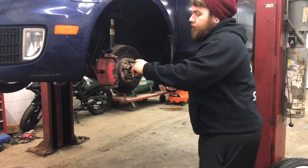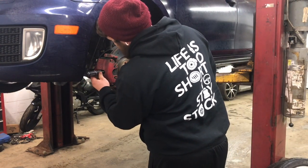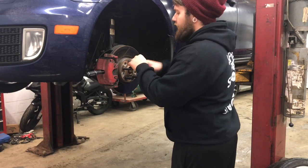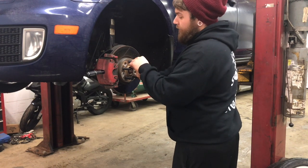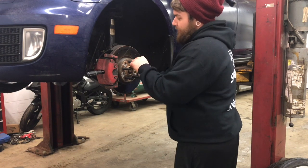I'll show you one more trick: I like to stick a screwdriver on the end of the stud just because I'm rotating it. You don't want to put a ton of force because you can crack the rotor, and no one wants to crack the rotor — trust me.